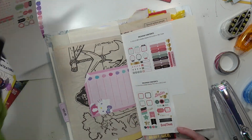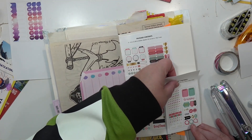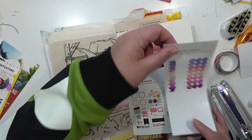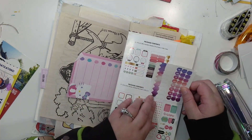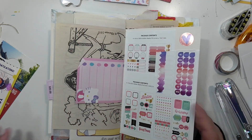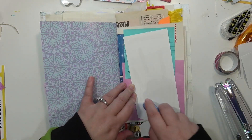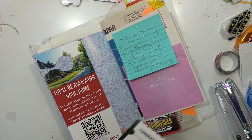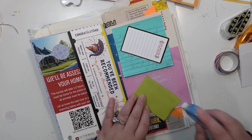I just thought the swatch cards would be cute to fill out and then put in my junk journal — that's honestly why I filled them out. We've also got some packaging from some planner stickers, and then these heart stickers I like to stick in whenever I have a small little space to fill, because I have so many I might as well try and use them up. Anything small and skinny was really good for this type of narrow junk journal.